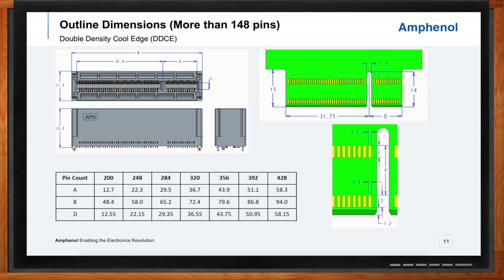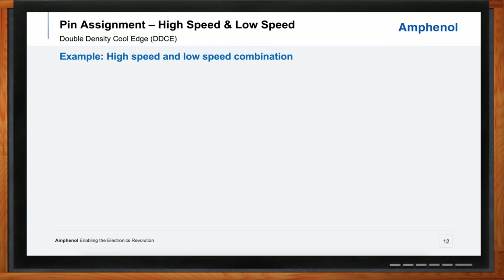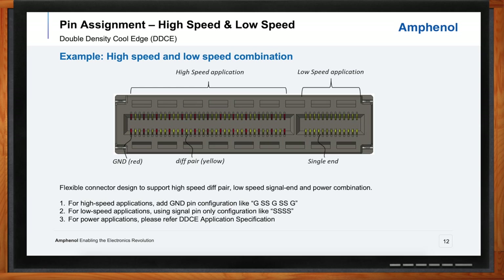Do you have an example of what the pin assignment would look like in a real-world application, especially for one that needs both high and low speeds? A very common configuration is a two-bank connector. You'll see a wall towards the middle — that's a keying feature, which also acts as a separator of the low-speed pins versus the high-speed pins. The pins are color-coded: reds are the grounds and yellows are the differential pairs or signals throughout, in that very common tried-and-true ground-signal-signal-ground configuration.